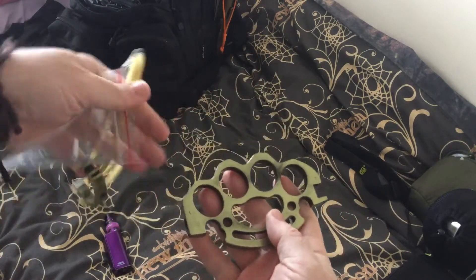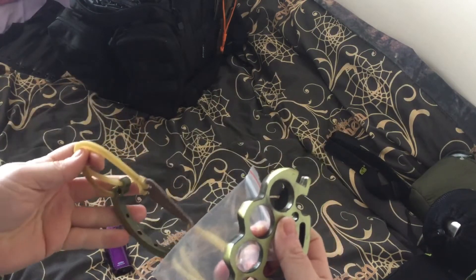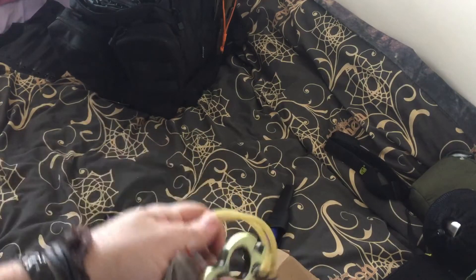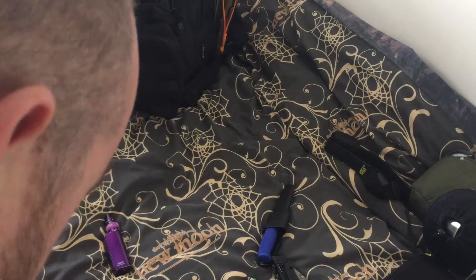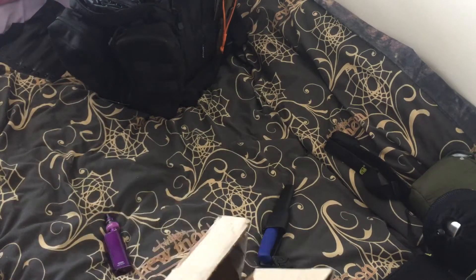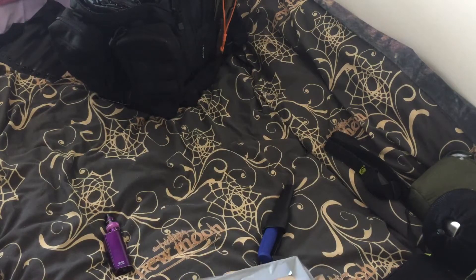Would you take the knuckle duster slingshot? That's all thing — it's probably worth taking. All right, at the end of the day, so I'm going to put that to the side — that's probably going in.